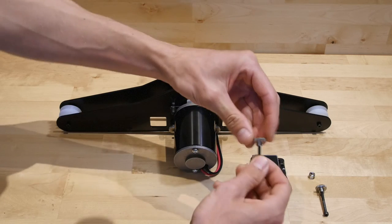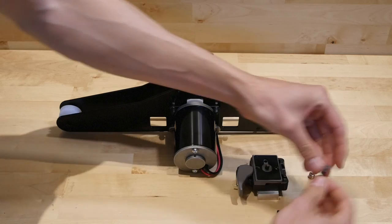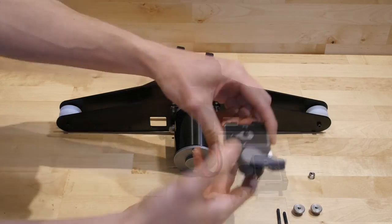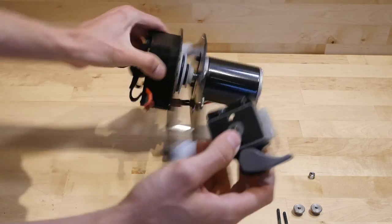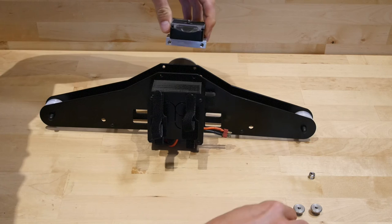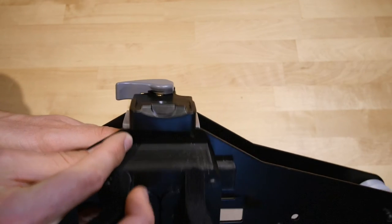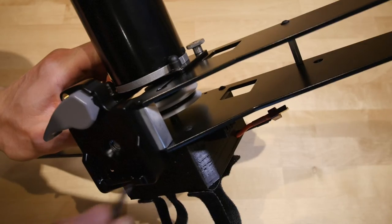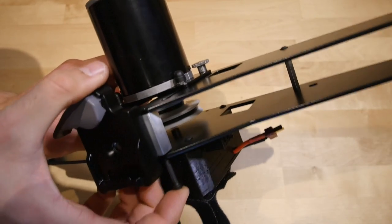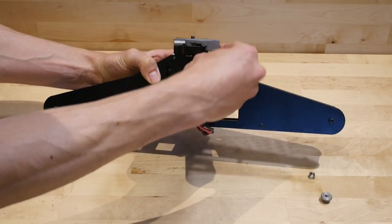To mount your quick release plate, you will need to remove the thumb screws from the two bolts provided. Slide the quick release plate into place as shown and connect it to the Shuttle with the two bolts. Now reattach your two thumb screws.